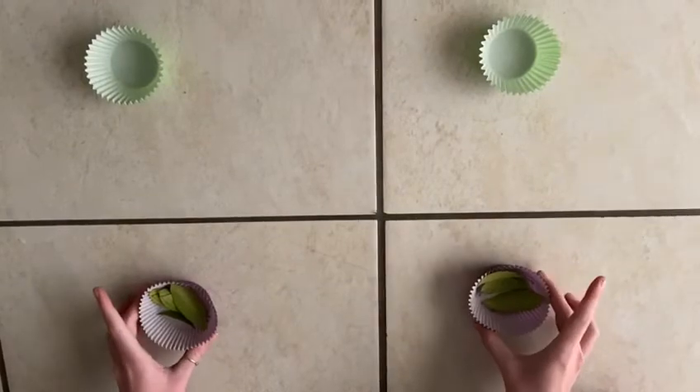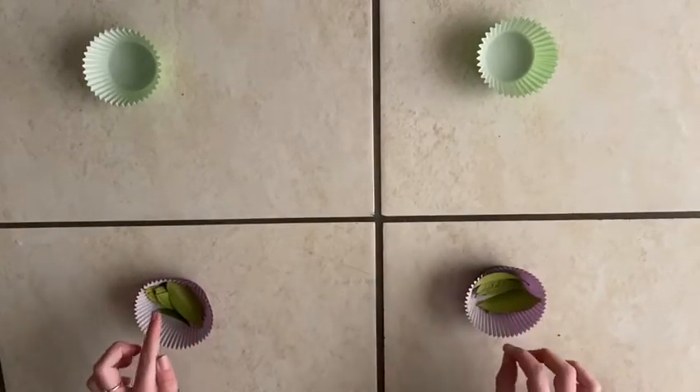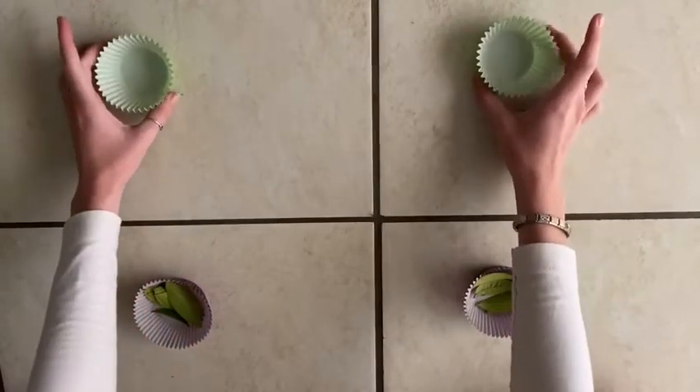Hello everyone, today we're going to do an activity with the cupcake cups. As you can see, we have two cupcake cups here filled with leaves and two empty cupcake cups at the top.